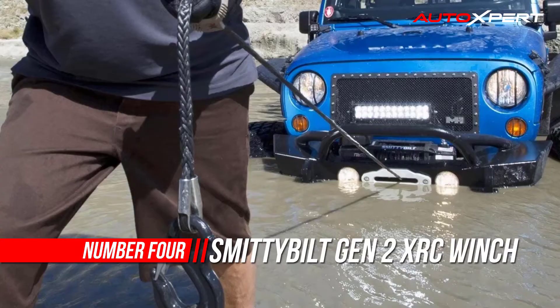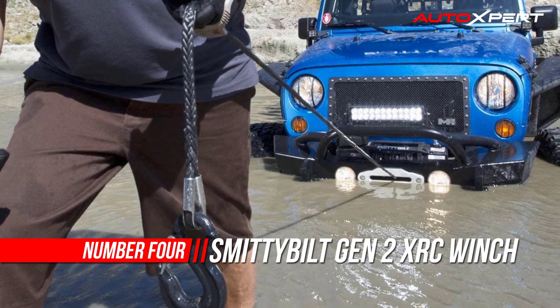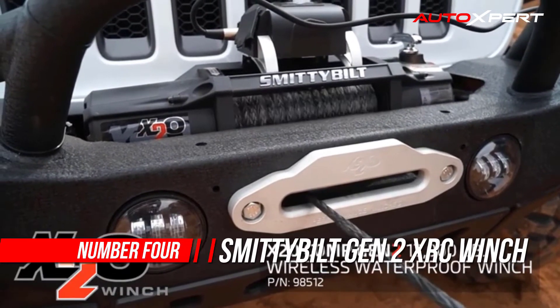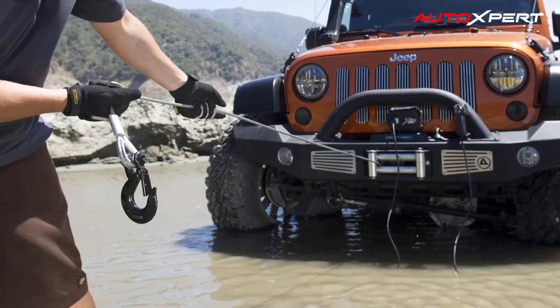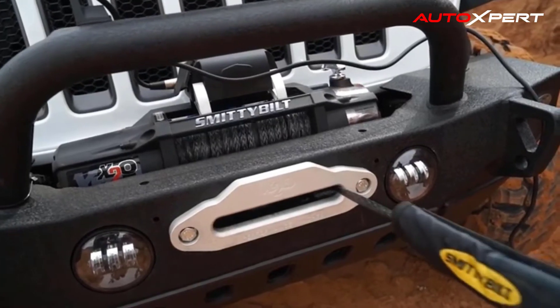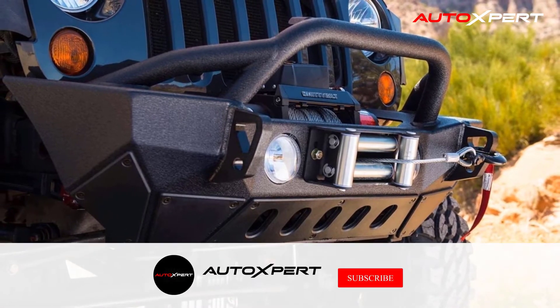Number four: Smittybilt Gen 2X RC Winch. Few brands in the off-road industry can match the legacy of Smittybilt. For over 50 years, Smittybilt has been the brand customers trust to outfit their Jeeps with reliable, functional accessories. All Smittybilt products are created by off-road enthusiasts who recognize a need for something better than what has been previously available.